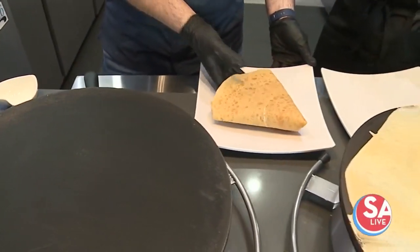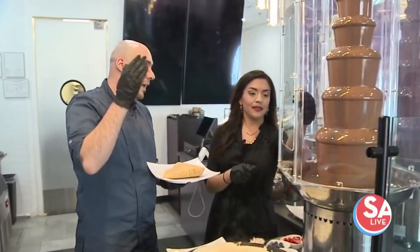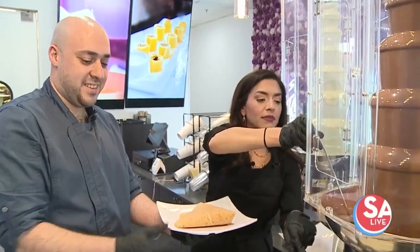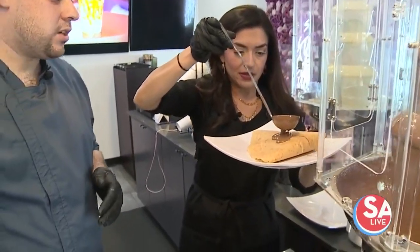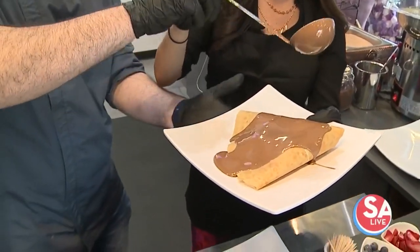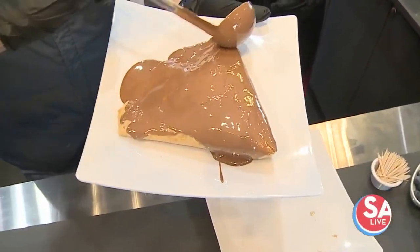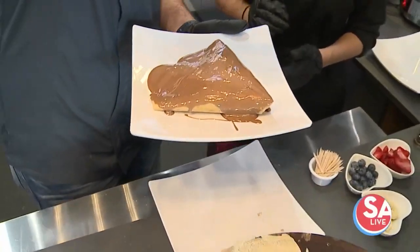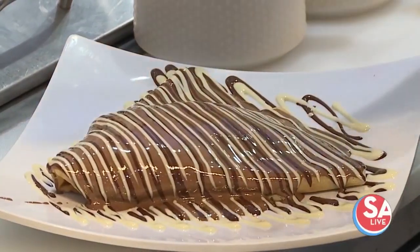Then we need to cover it with all the goodies. We use Belgium chocolate — it's a high quality chocolate. The base, we cover it with milk chocolate. This one is called the Mixed Fruit. It comes with strawberry, banana, and blueberry inside, and three Belgium chocolates on the outside — milk chocolate, dark, and white.